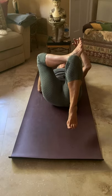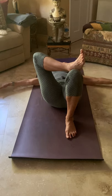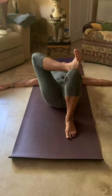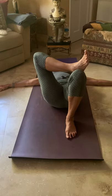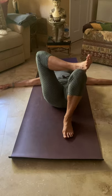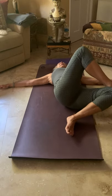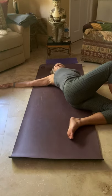Drop your right foot down, keep your leg crossed over, and bring your arms out into a T. Take a nice big breath in, and on the exhale drop that left foot squarely down on the floor. Find your breath.